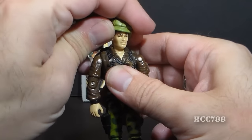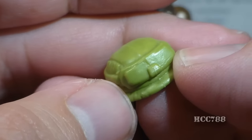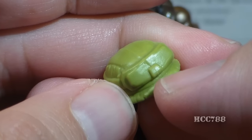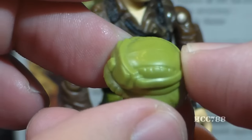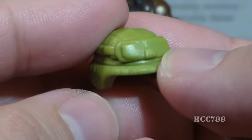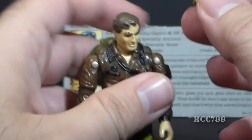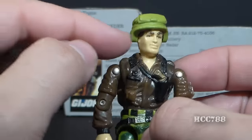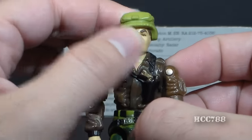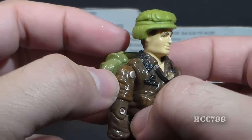Hawk's next accessory is his helmet — a good-looking helmet, nicely sculpted in green. It has sculpted goggles, a square for his General's star, and a strap for the goggles — really nicely detailed. I always had a little problem with it though, in that it rests a bit too high on his head. I feel like it ought to come down more, so it's not quite as cool as it could be, but still nicely sculpted and detailed.